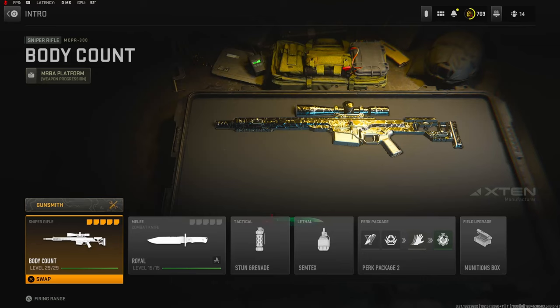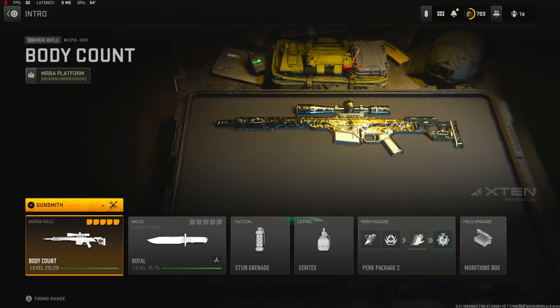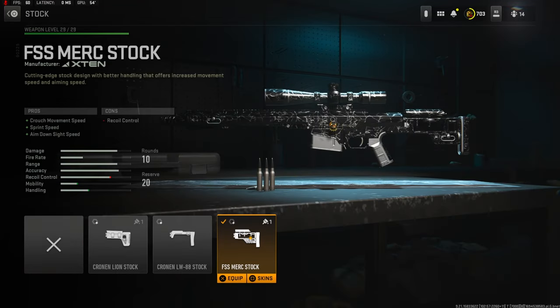Yo, what's going on guys, my name is Clay and in today's video we're going to be checking out my brand new MCPR class setup in Modern Warfare 2. If you guys are new to my channel make sure to hit that subscribe button and also like the video. Let's try to get this video to 40 likes — I'd highly appreciate it and it helps out this video a bunch.